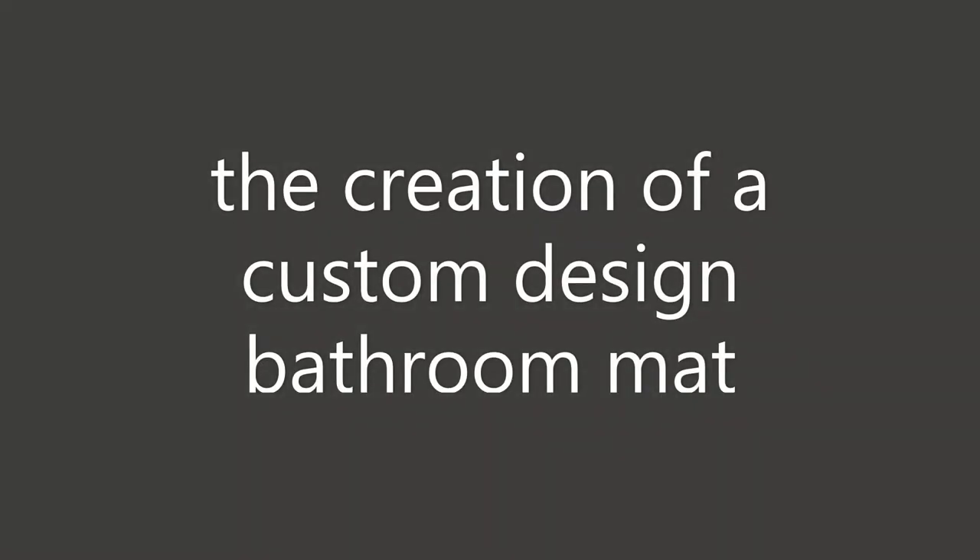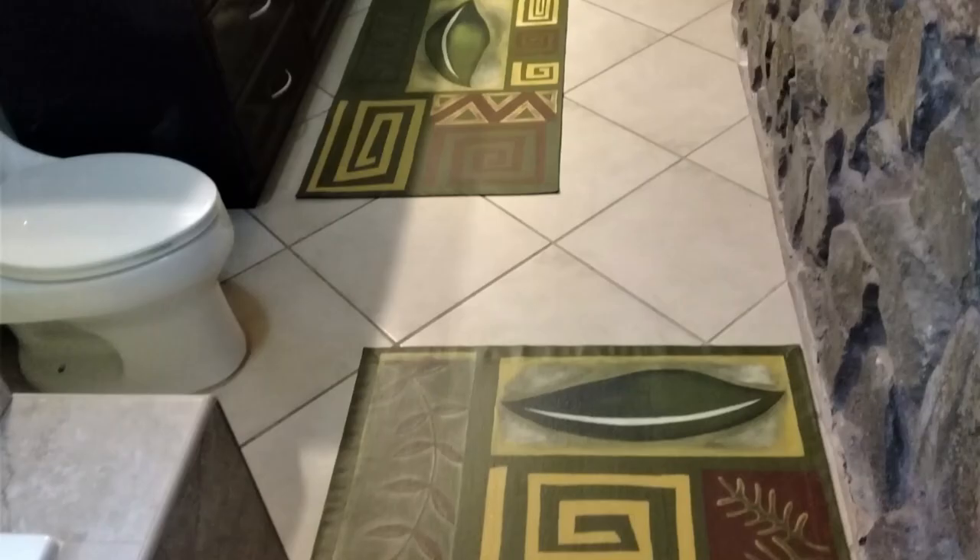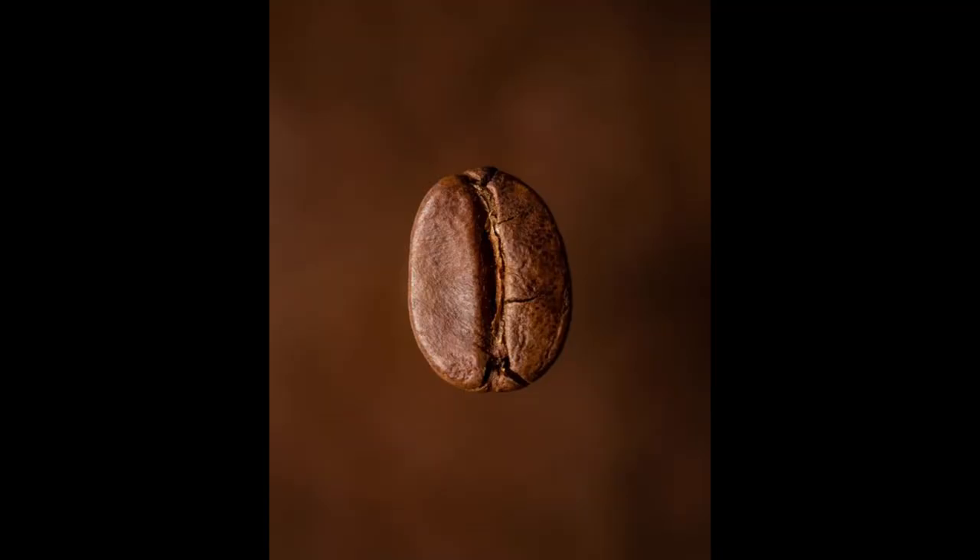This is the creation of a custom designed bathroom mat. I sent this design to my client with a design idea for an abstract bathroom mat. She liked it, but she wanted different elements incorporated. She sent me pictures of this coffee bean.